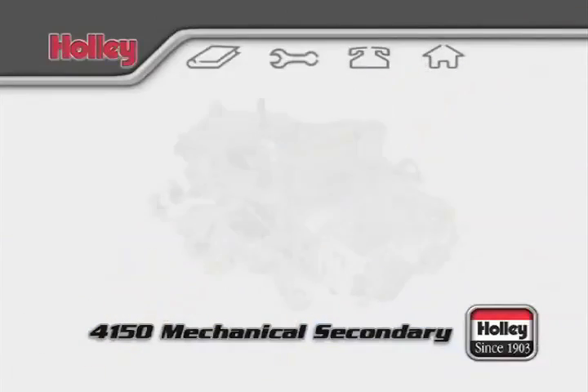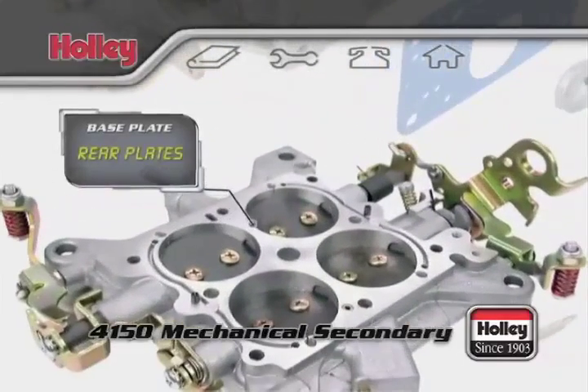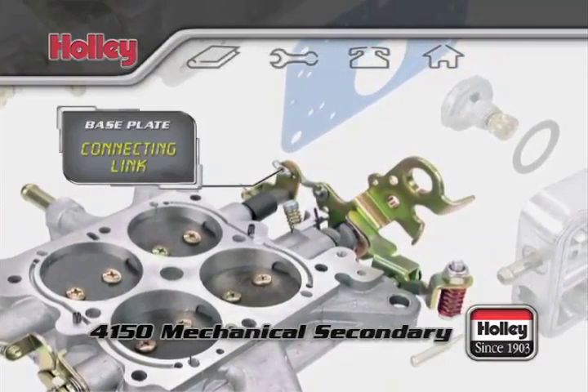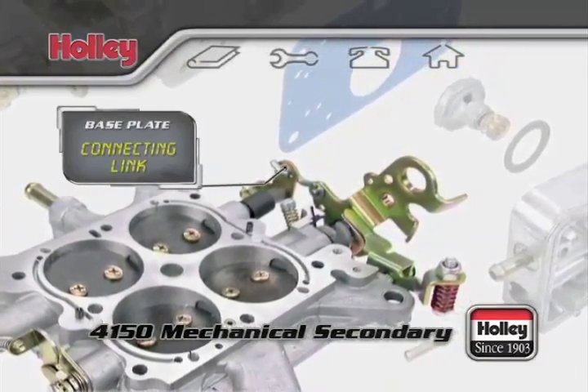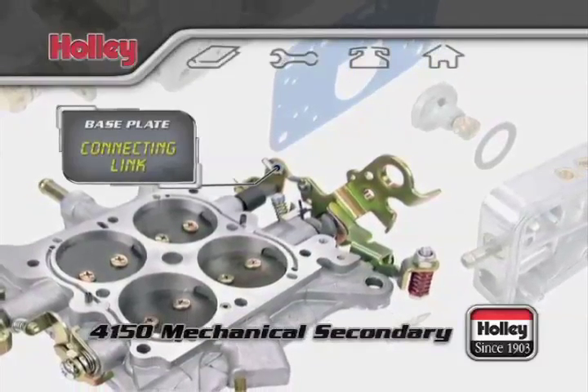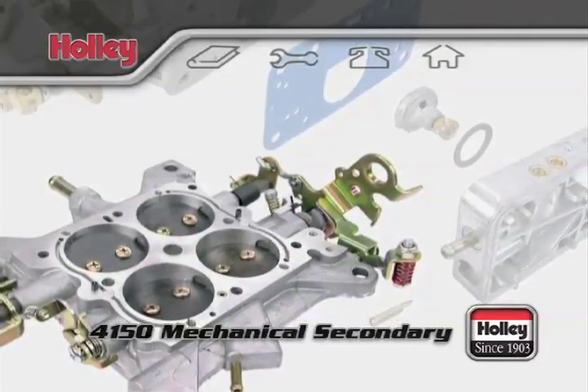Now let's go over to the passenger side of the carburetor. With these models, the rear throttle plates are tied directly to the primary throttle lever with a connecting link. This means that you're manually controlling the opening and closing of the primary and secondary plates inside the body as you operate the throttle lever of a mechanical secondary carburetor.